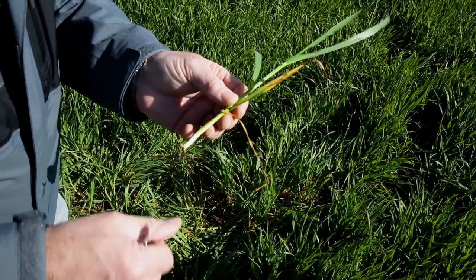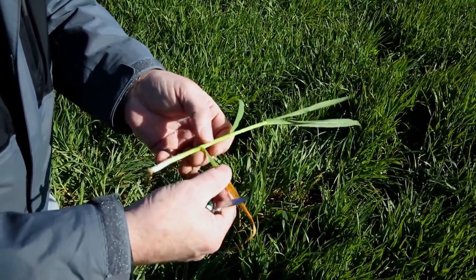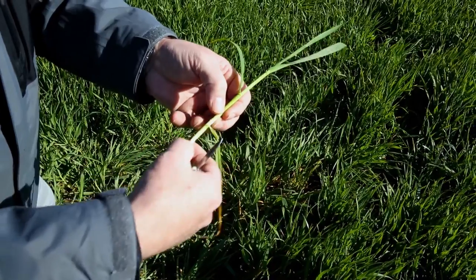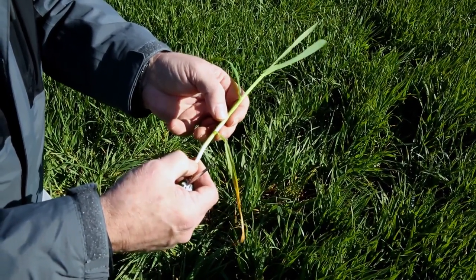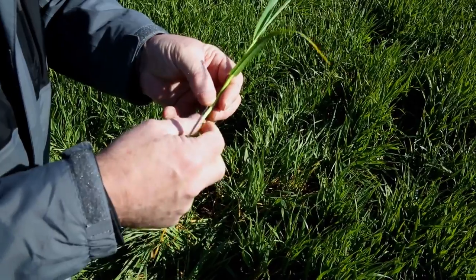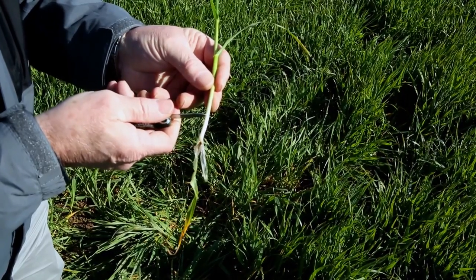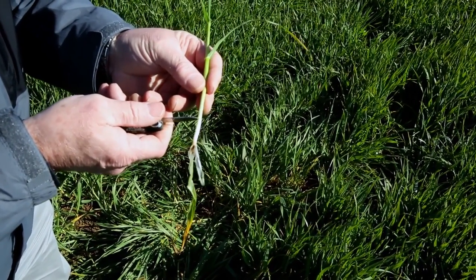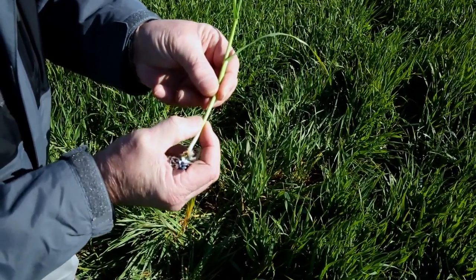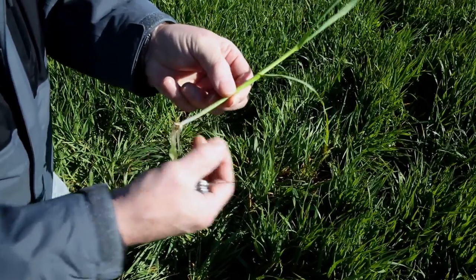To assess growth stage, the first thing I do is pull off the leaf. There's the leaf, then down to the leaf sheath which carries nutrients from the leaf, and it joins the plant at a node at the bottom. Depending on the stage, nodes can be far up or low down. Looking here, I can already see the first node is evident at about two centimeters at the base, so we're very definitely pushed into stem extension.